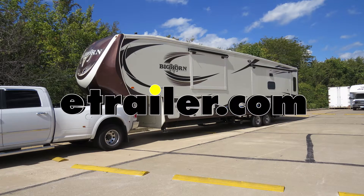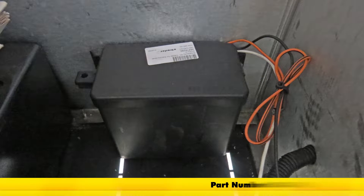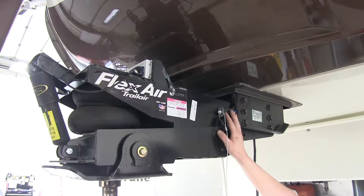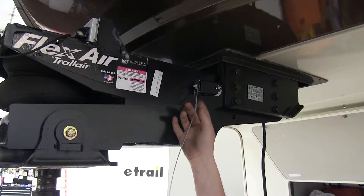Today in our 2014 Heartland Bighorn, we're going to be installing Dexter's trailer breakaway kit with built-in battery charger, part number 34-285. We've got our breakaway and battery kit mounted on our fifth wheel. This is going to apply the brakes on your Bighorn in the event of a disconnect.